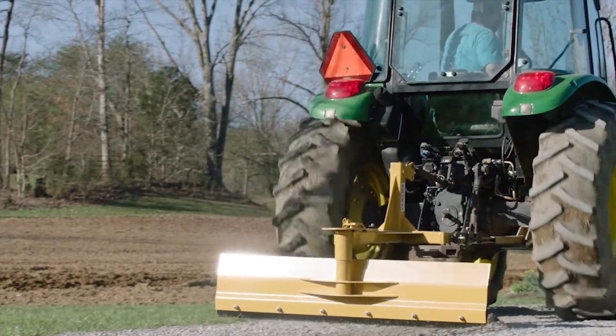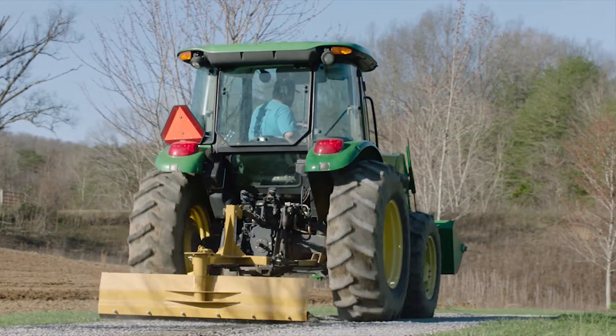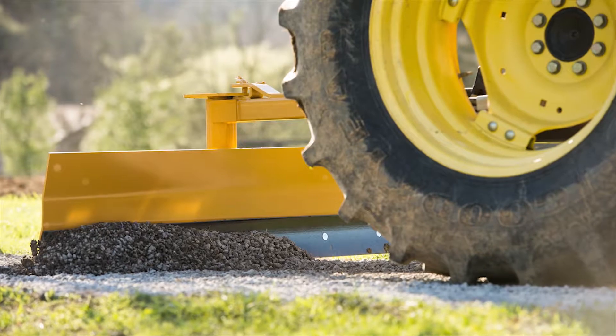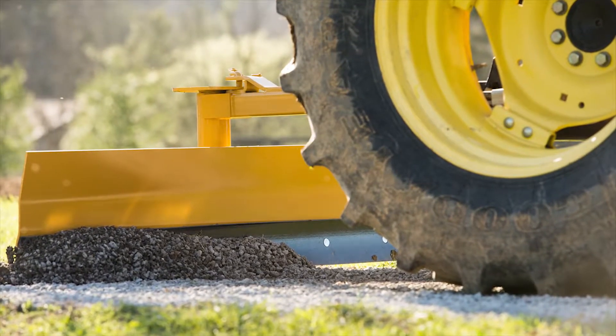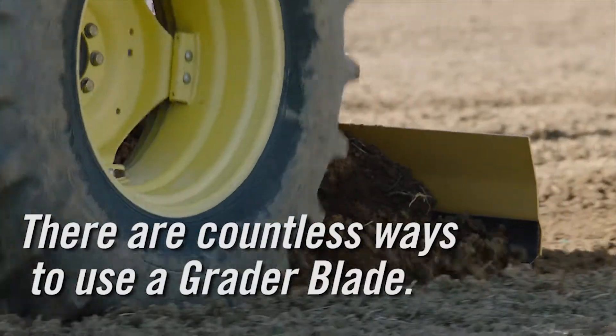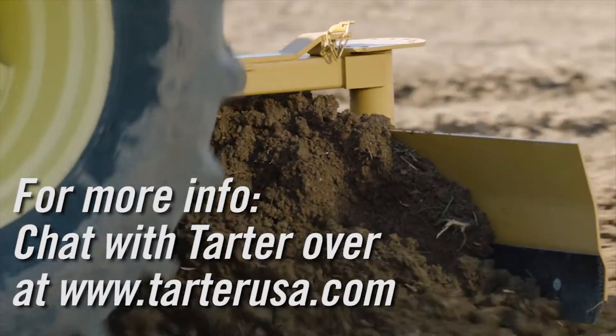If you've got a new load of gravel coming in, you can turn the blade around in reverse and not be as aggressive. If you want more aggressive — like cleaning out my barn lot — I put my blade on an angle and was able to come out in front of the barn stalls. The fresh bedding had filled up with water, so I could put that blade on an angle, cut that ground down, and detour that water a different direction.